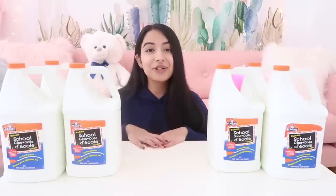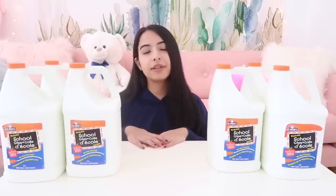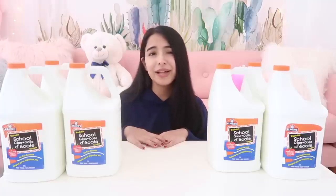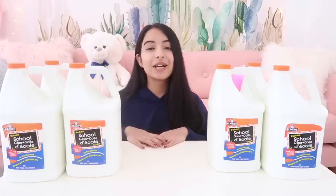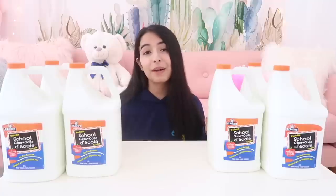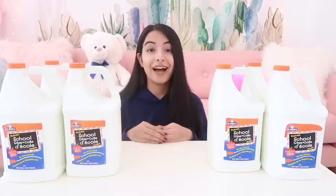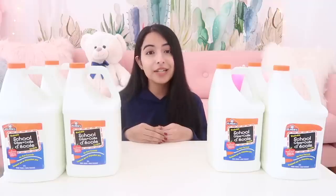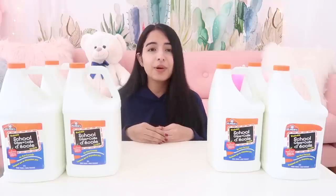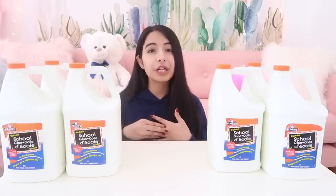I have a lot to show you and everything isn't going to fit in one frame, so I'm going to show you everything one by one and try to go as quickly as possible. The first thing I picked up is glue, because you can't make slime without glue. Here I have six gallons of white Elmer's glue. I actually got these on sale for $20 each — normally at Michael's they're about $36, so I got a pretty good deal.